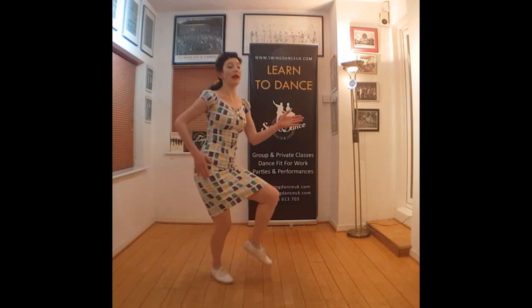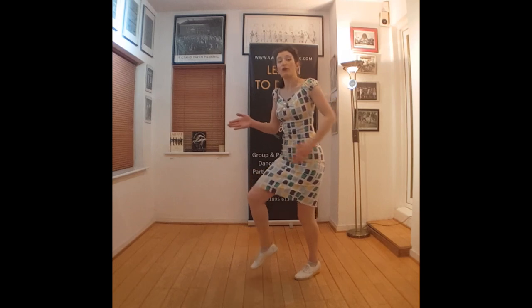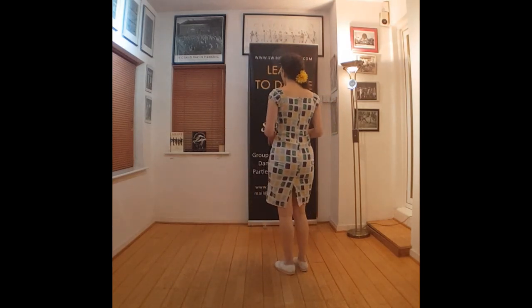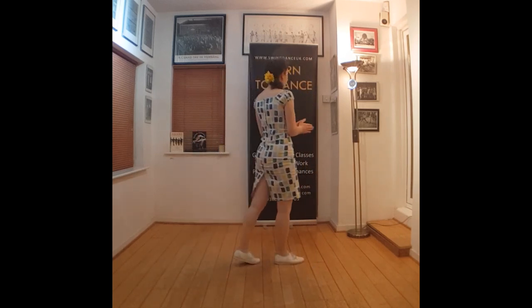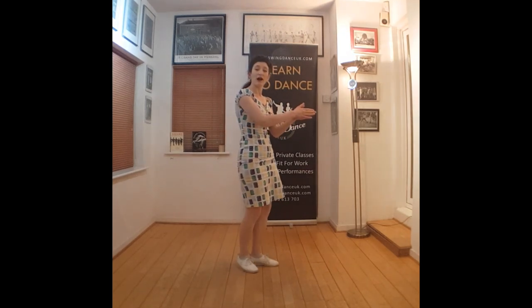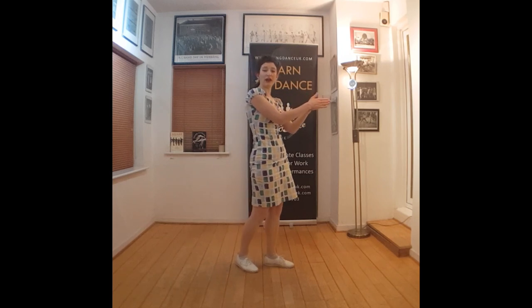We reverse: going left, close, left, turn and right, close, right. And know that our hands are just emphasising the movement of the hip. I tap the hip when it goes back and then bring it to the other hand for a clap.